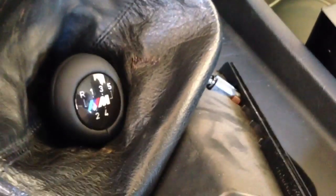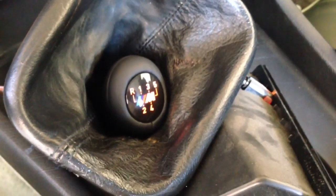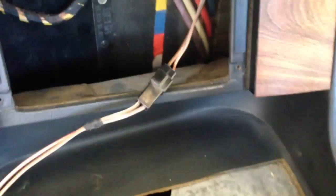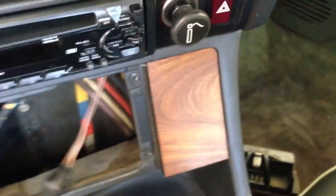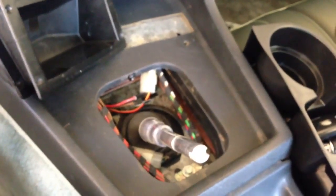I have the shift knob. Perfect. Now it's time to route the wires under the center console, through back here, and feed them through this hole — they should be coming out down here. Install everything, and we should be done.